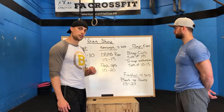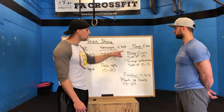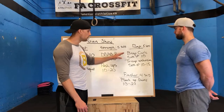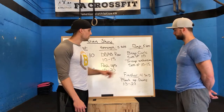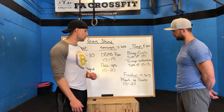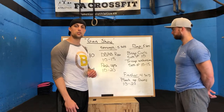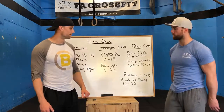After that, for our pump sesh we're working arms — bicep curls in sets of 10, supersetting with tricep extensions for 10 to 15 reps, for 5 sets total. After your tricep extensions, take about 90 seconds to 2 minutes rest before the next round. Then we finish with plank up-downs, 10 to 20 reps, 4 working sets with about 90 seconds rest between sets. That's our workout for the day — we'll see you back in a second and take you through all the movements.